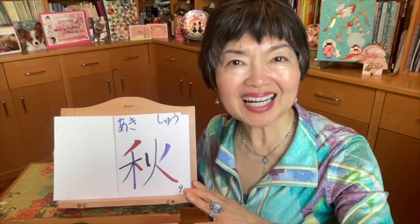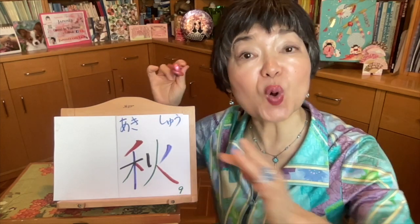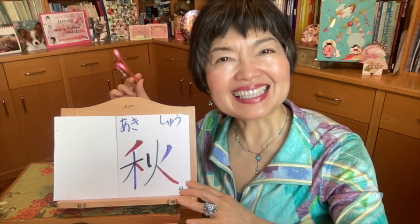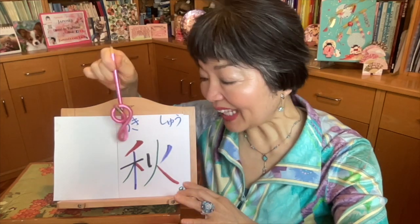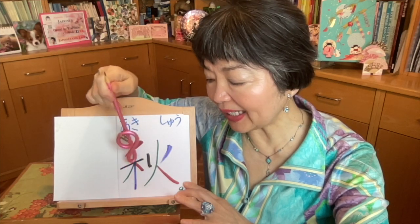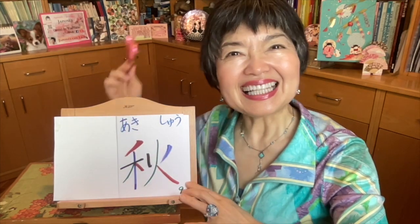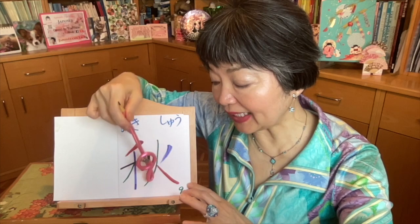Autumn or fall. Aki. And on'yomi is shou — this is a long sound, shou. This kanji is the combination of nogihen — this one — and this part is hi, fire. So it's very easy. At first, nogihen — this no, katakana no, jun. And now here, this is ki, tree. So one, two, three, and this one. As this is just a part of the kanjihen, hen, it's quite short. Now the part of fire: one, two, and like a person, three and four.